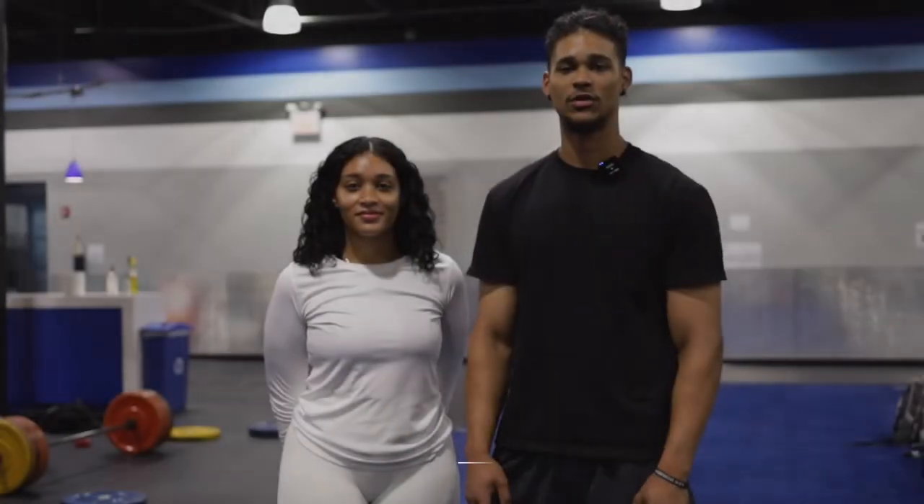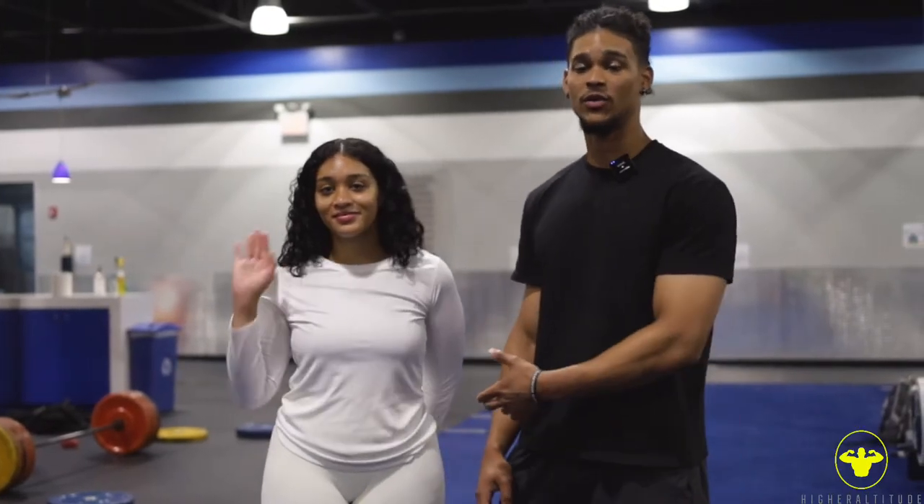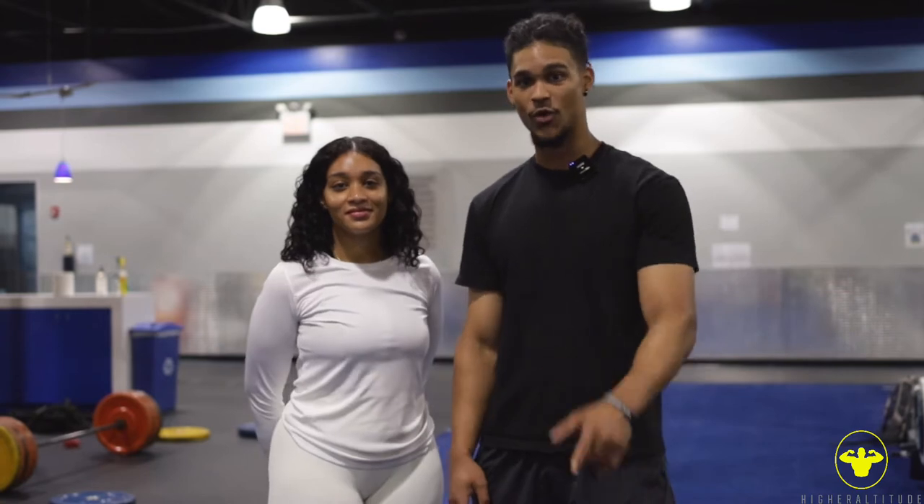Hey guys, what's going on today? My name is Martin Garcia, here with Higher Altitude. I'm here with my client Angie today and we're going to be performing some exercises, so don't go anywhere. Let's go.